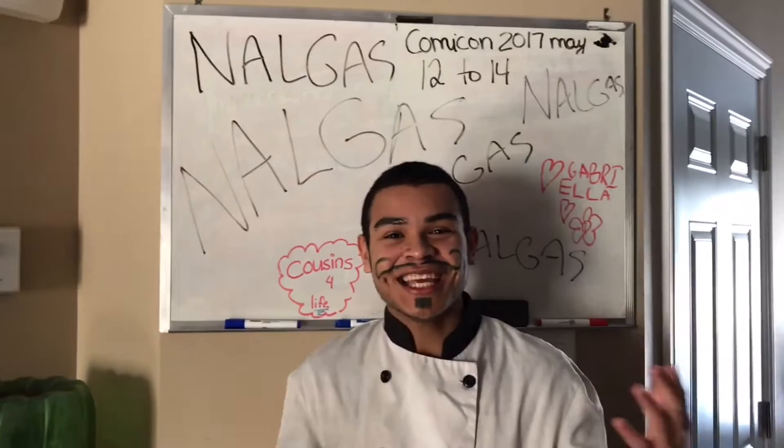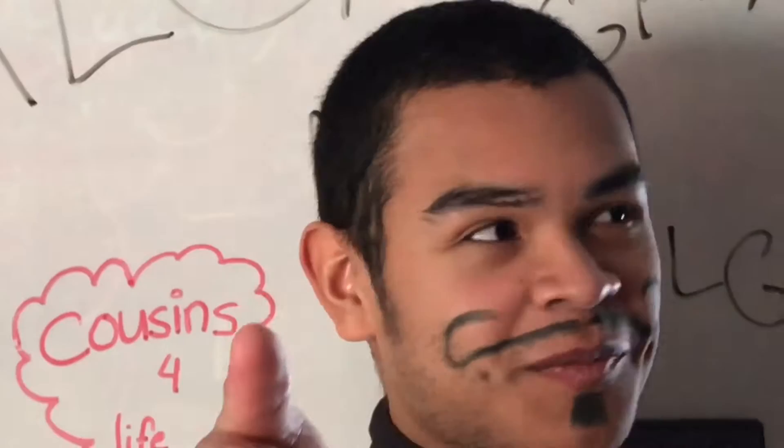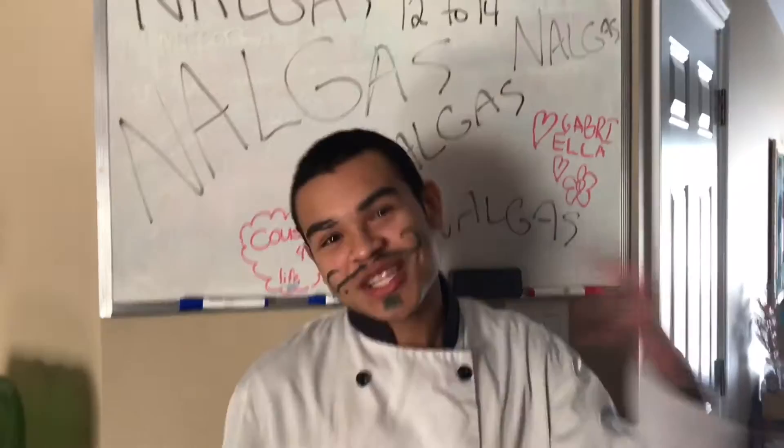Welcome everybody, my name is Philippe François-Jacques and today I'm going to show you how to make a perfect Valentine's Day for you and your woman. Let's go to the kitchen.